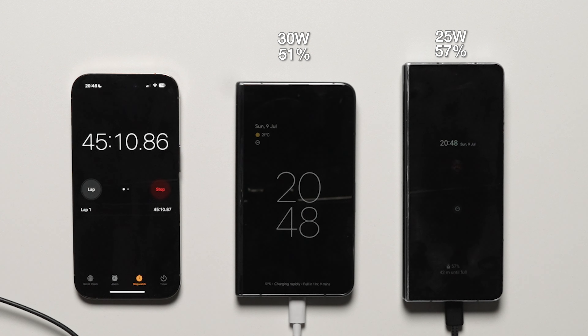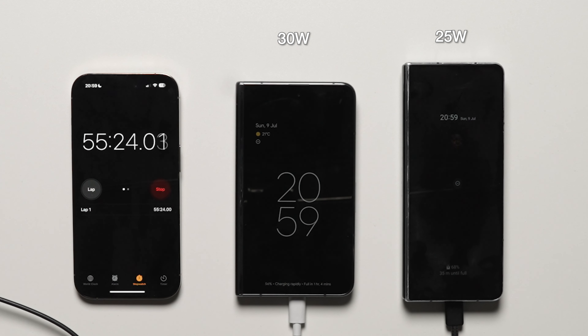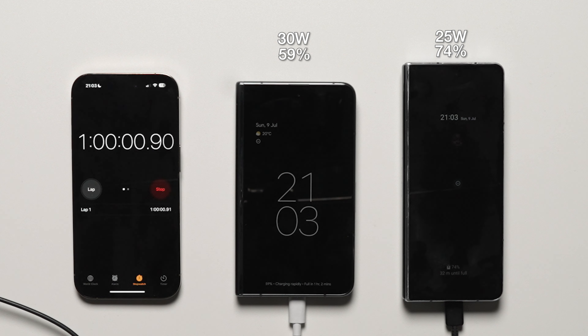Moving over to the one hour mark, with the charging speeds and percentages between the two, the Pixel Fold is at 59% compared to 74% on the Galaxy Z Fold 4. That's a huge margin difference in terms of charging percentage, even relative to the battery size.